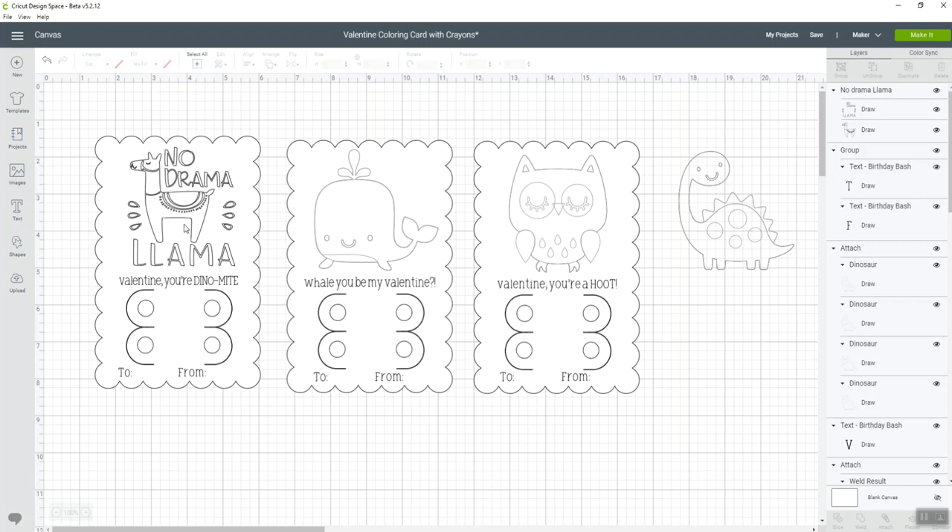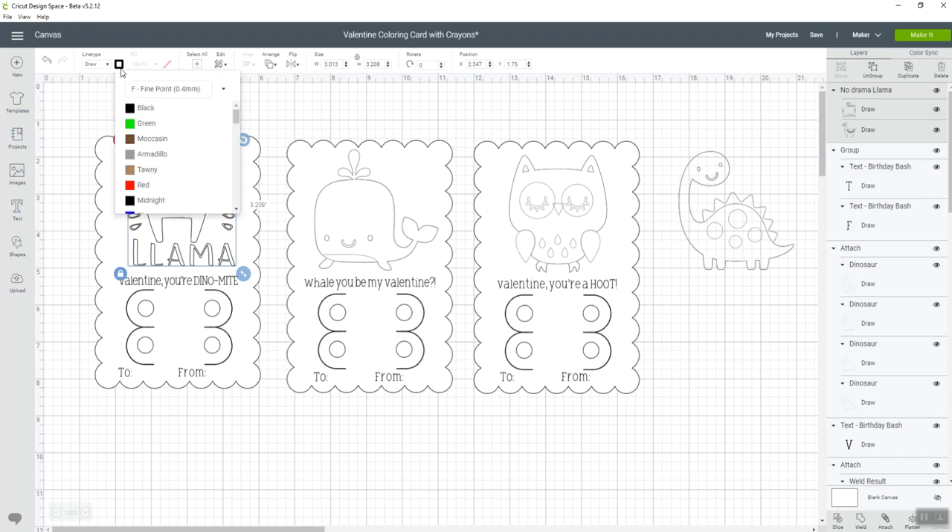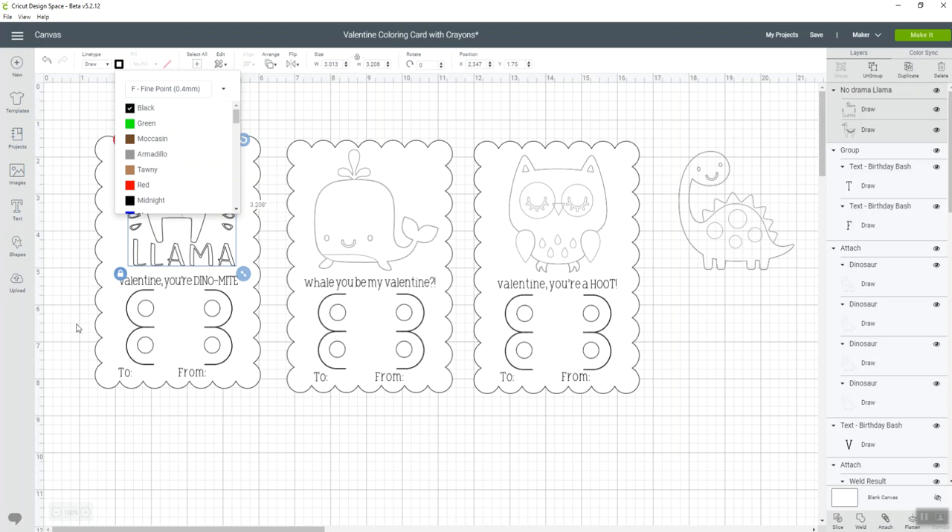Right now everything is going to be drawn in black on your card. If I click on the image, next to the line type there's a little color box that lets you know what color your pen is set to. Design Space is smart — when you go to work on your project it will prompt you to put in whatever color pen you've selected. For this we're going to leave it black because we want the kids to color in the image.